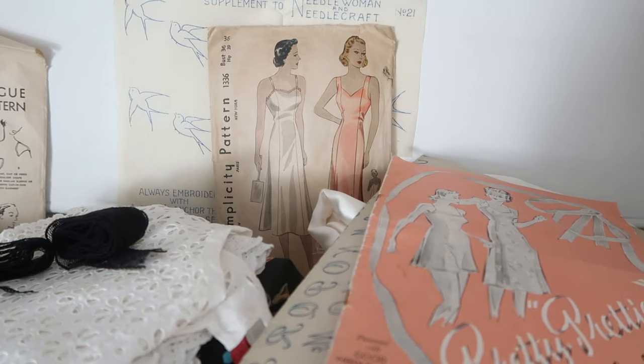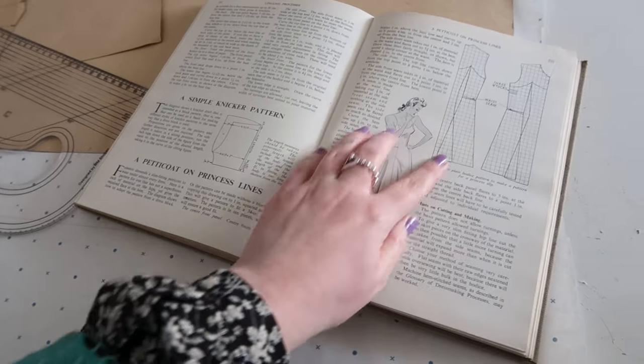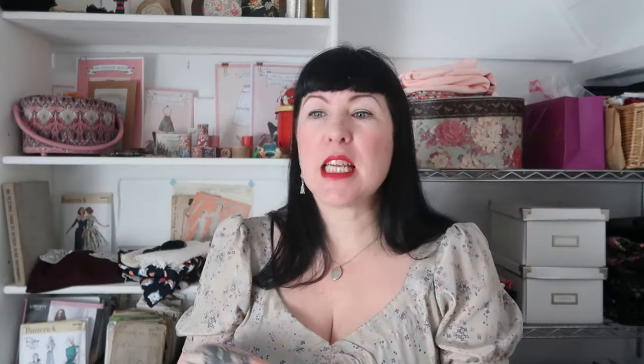You may be watching this video because you are already committed to the idea of starting to pattern cut and draft your own sewing patterns, but I'm just going to tell you why I think you should. Being able to cut your own patterns means you can create almost anything that you want and it will fit you. You'll save money because you don't have to buy commercial or independent sewing patterns, which can be pretty expensive. You'll get a fabulous fit much quicker than having to tweak a pattern and work out the ease and the sizing.